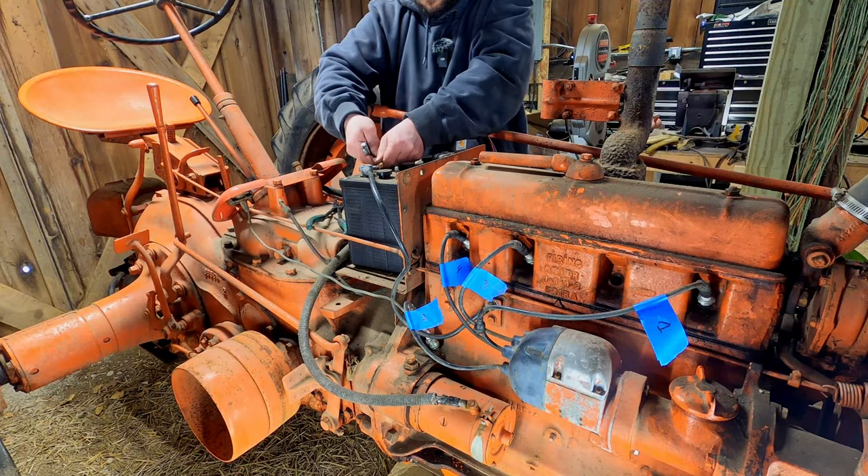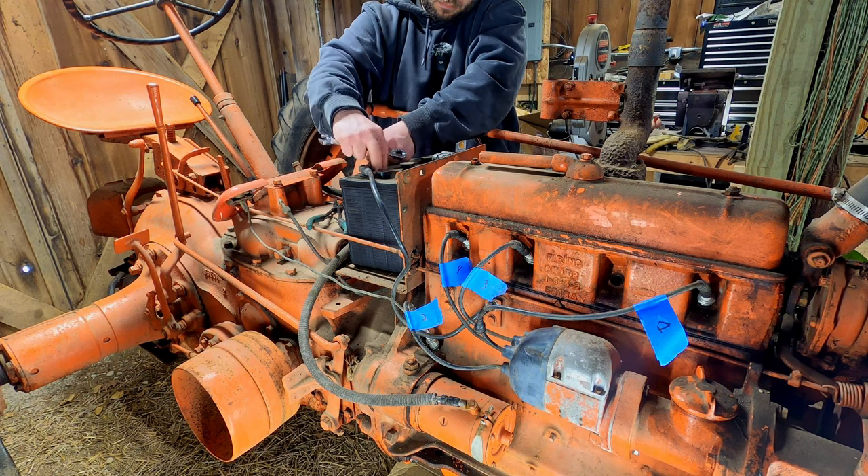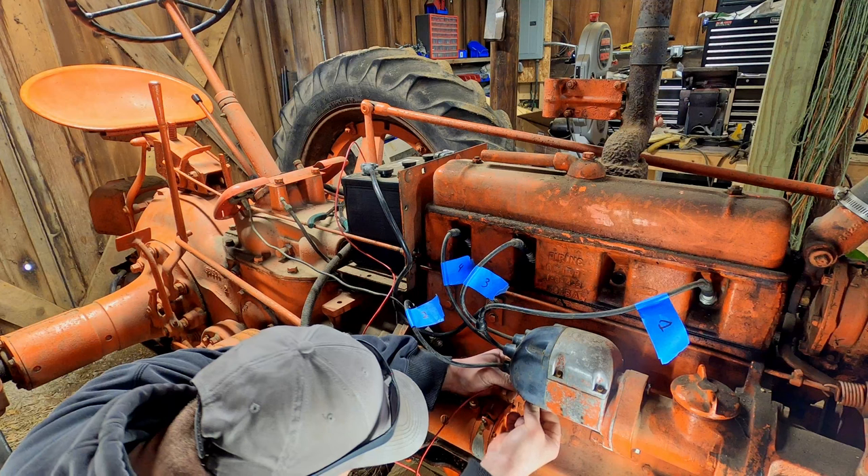Now I'm going to test out my new switch. I'm hooking one end of the switch up to the negative terminal on the battery — I know that's got a good path to ground — and then the other part gets connected to the magneto just like the old wire was.